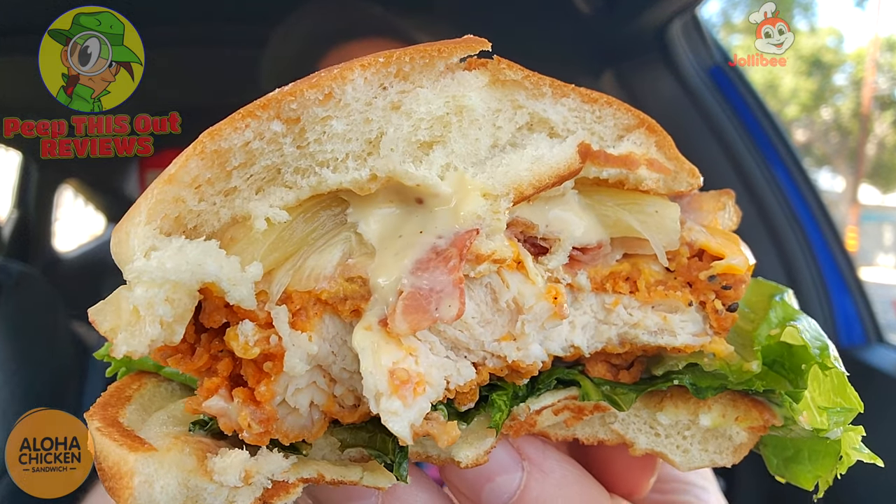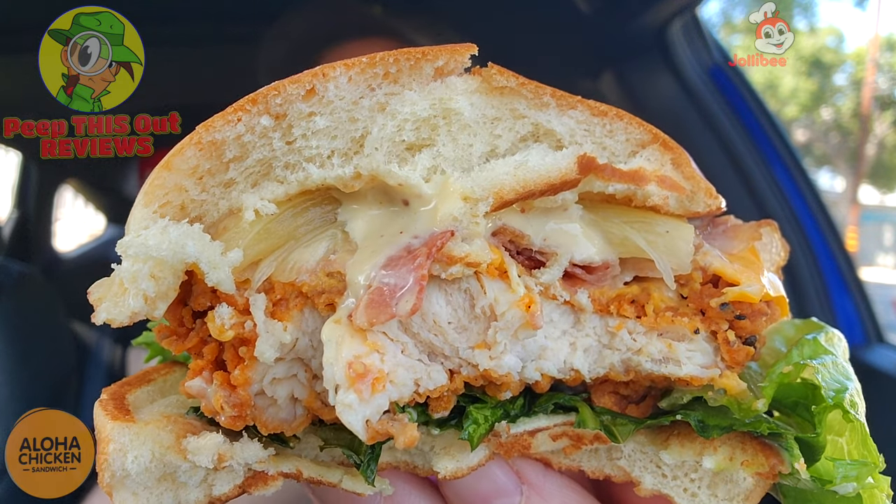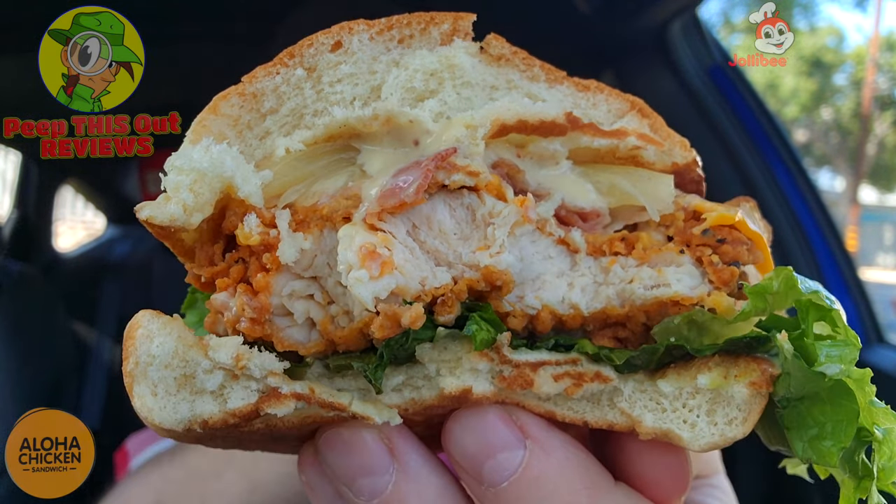That aloha dressing is really delivering — they have a lot of it on here, top and bottom, so you're guaranteed that sweetness throughout. Very tasty. The coating on the chicken is light, it's not bad — fairly juicy and crispy, and the saltiness is on point.